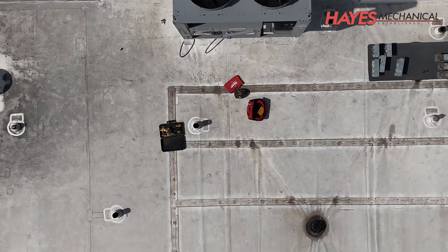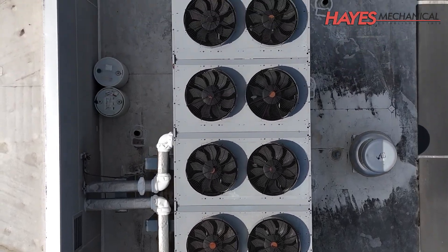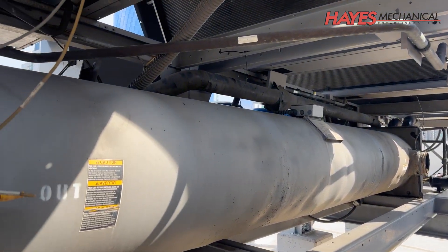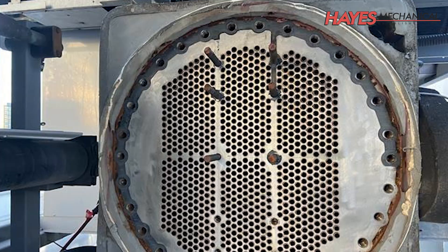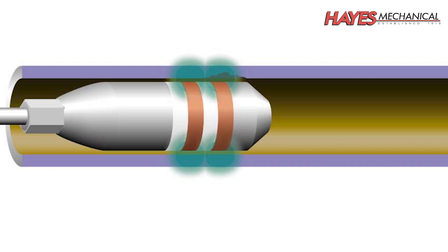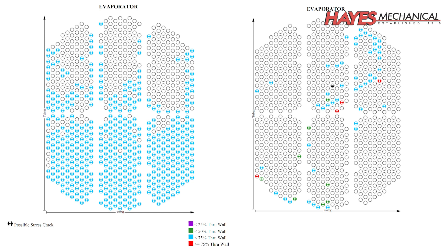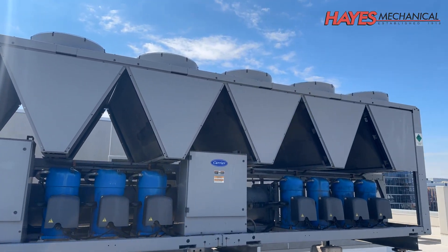This property has two 250-ton air-cooled chillers, with one chiller serving each tower. This client experienced some failing tubes in the evaporator bundles of both chillers, which were identified after performing an eddy current test on each bundle. An eddy current test is a non-destructive test used to inspect conductive tubes for defects, cracks, corrosion, and other imperfections. A probe, which emits an electrical current, is placed into each tube, and changes in the current will help identify defects and abnormalities. Due to the age of the equipment and costs associated with replacing the tube bundles, the best course of action was to replace both chillers.